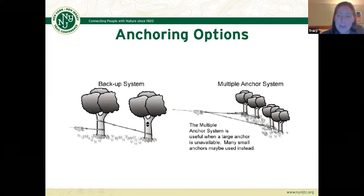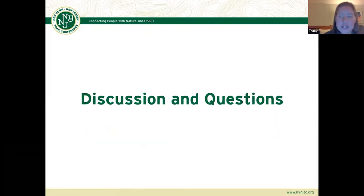As a quick note about anchoring options — if you don't have suitable anchors for one large tree, you can use a multiple anchor system or a backup system to counteract some of that force on your tree, if that's something you're worried about.